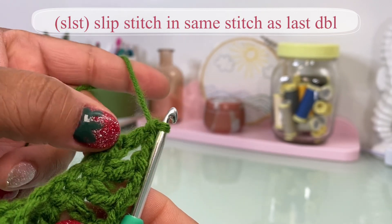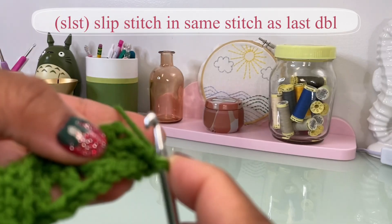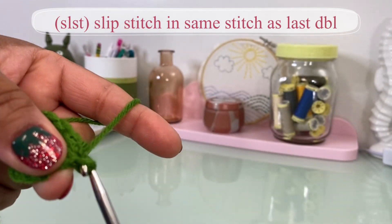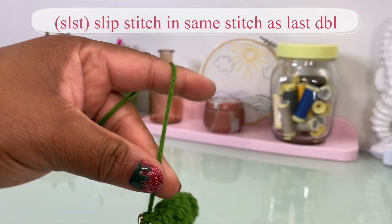Slip stitch right back in here, and you are done. You can tie that off.